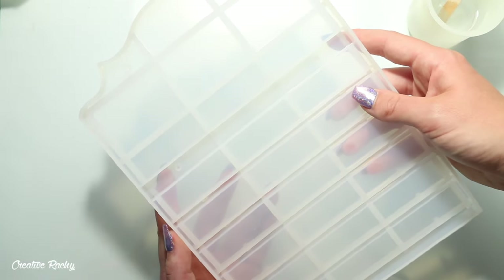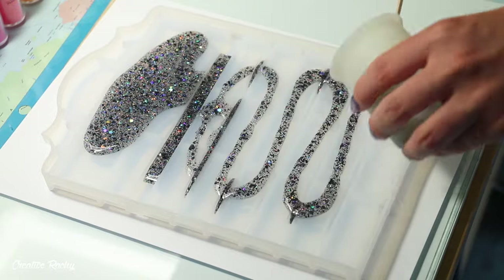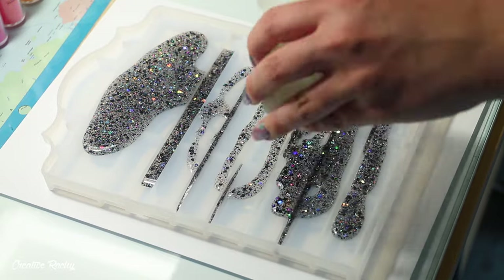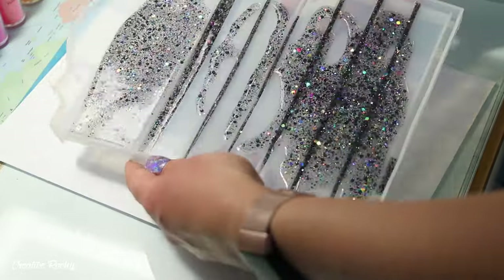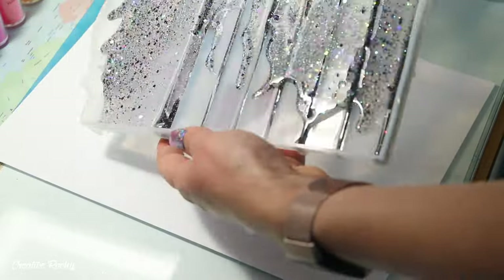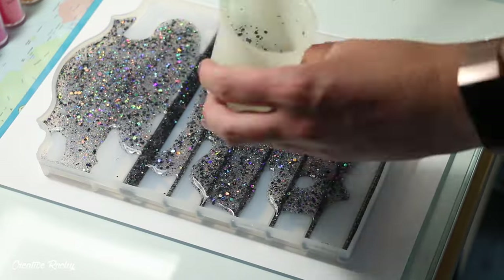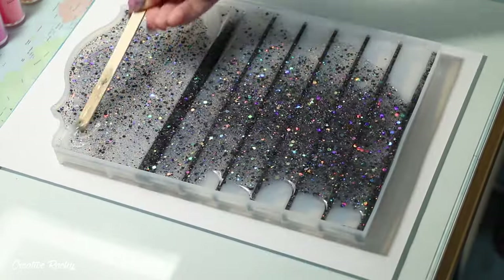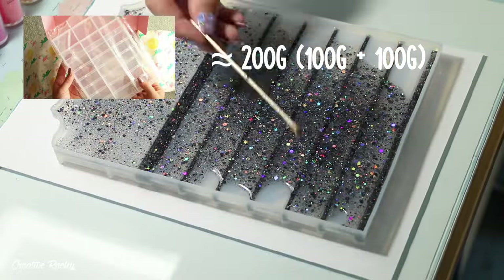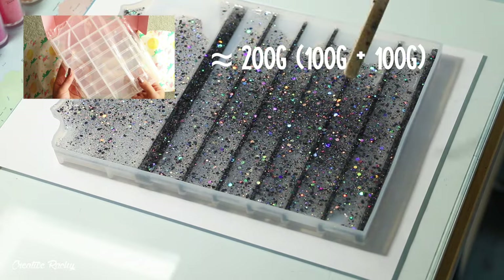I then poured this mixture into the calendar backing mold and spread it around. I followed the measurements included in the booklet but found they were underestimated, so I had to make another batch of resin. For the backing mold I used roughly 200 grams in total — 100 grams for each part.